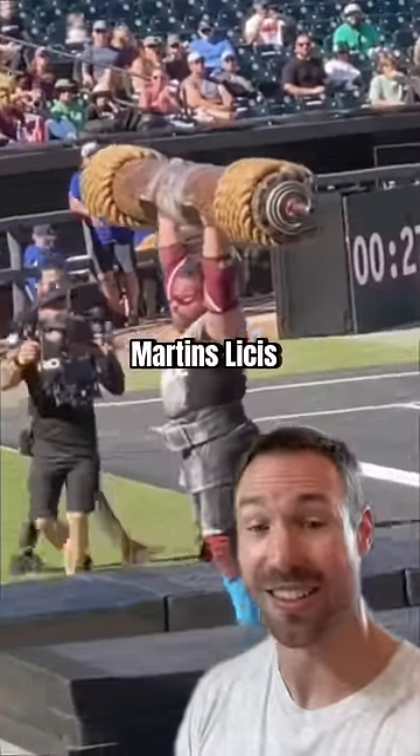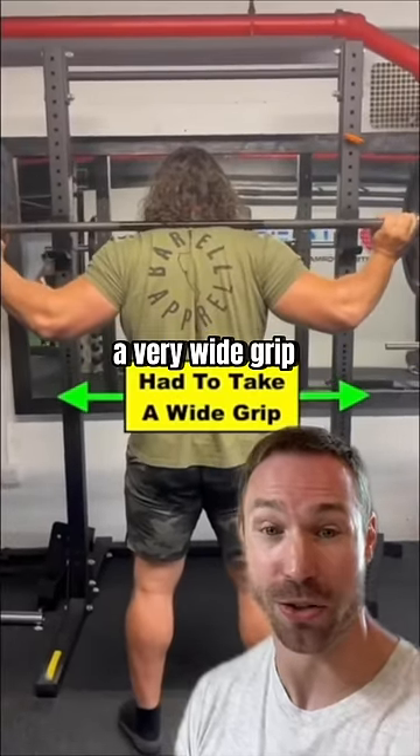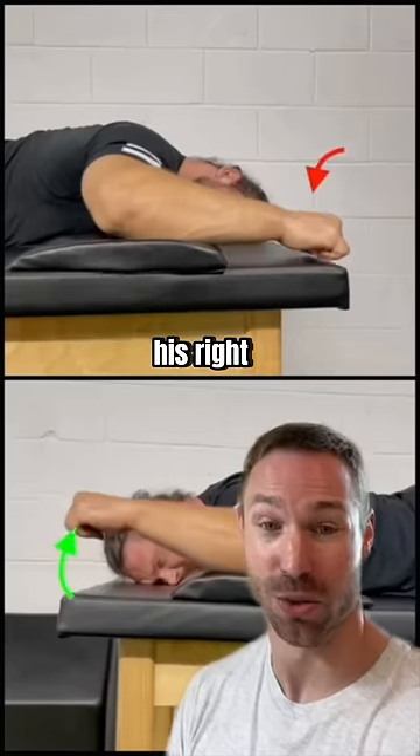2019 World's Strongest Man Martins Lacis had a similar issue. It was affecting his back squat, having to take a very wide grip to not have shoulder pain. When assessing his right shoulder mobility,